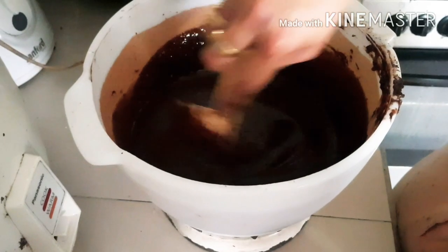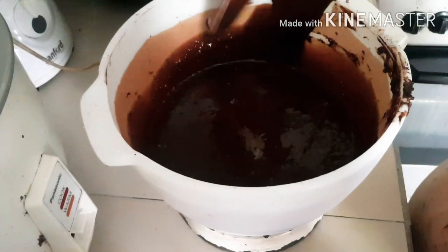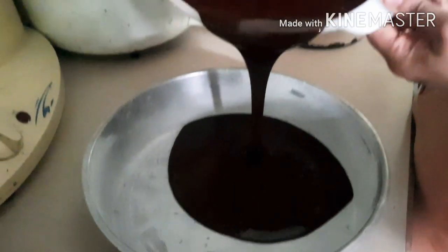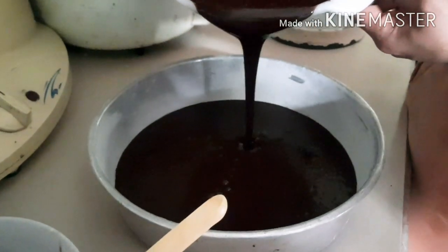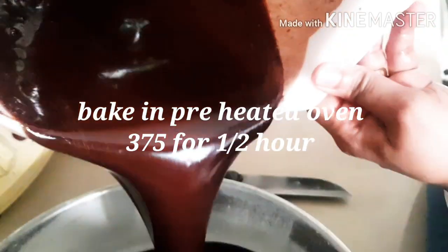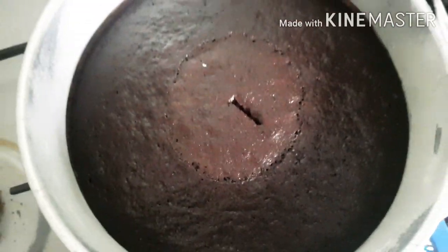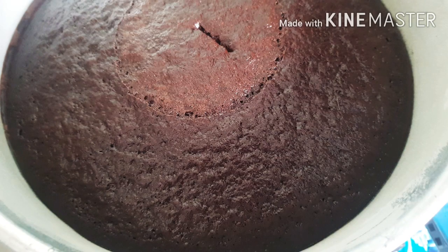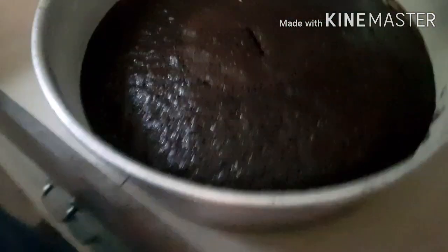Let's combine everything together. You can use a beater for this, but I'm just combining it first by hand and then I'll use the beater. You can see the beautiful rich color. You can divide this mixture into two pans or three — today I'm dividing it into two. This bakes quite fast, in half an hour to 45 minutes. It's ready when you press the top and it springs back, or put a knife in and it comes out clean.